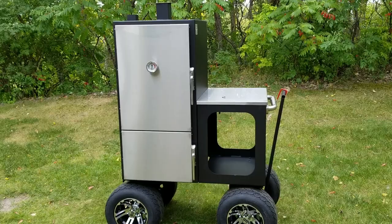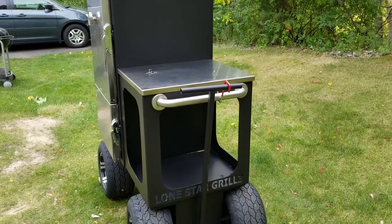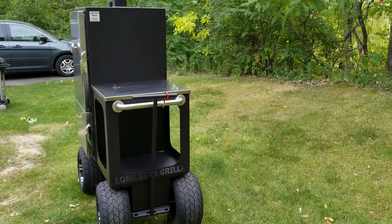These folks in Willis, Texas are putting incredible work into every single model. This is now my second Lone Star Grill. My first LSG was the 20 by 42 offset — I ordered it the week it came out as a brand new model. I happened to be in the market for a smoker right then and decided to give it a whirl, and it was an awesome cooker.